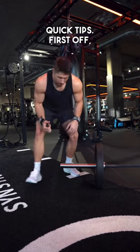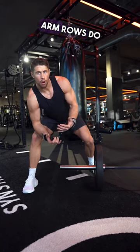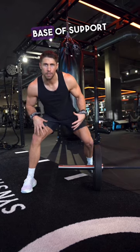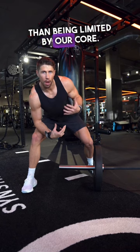First off, make sure you're using a really wide stance. Although single arm rows do hit your core as well, we want this to be primarily a back builder. So take a nice wide stable base of support so it's our back doing the work rather than being limited by our core.